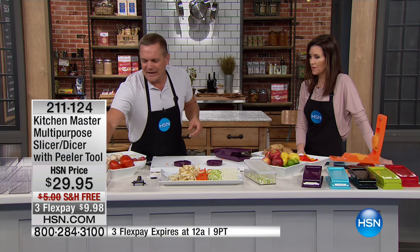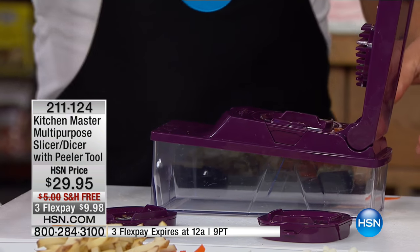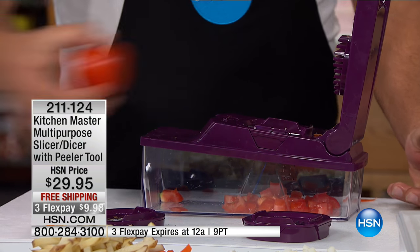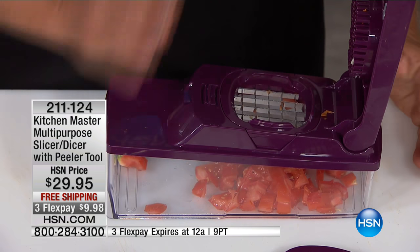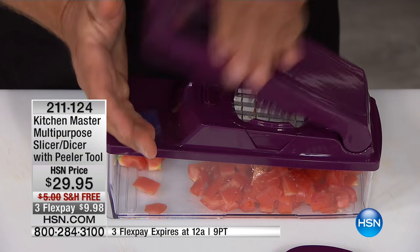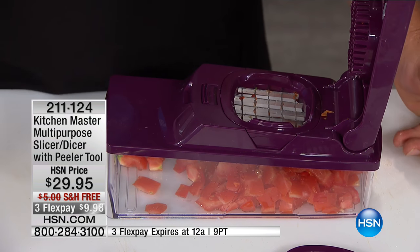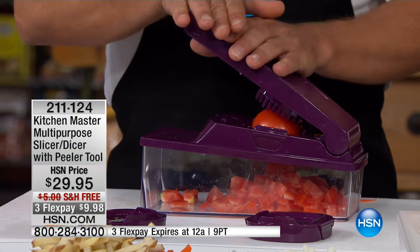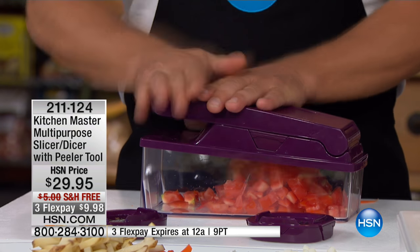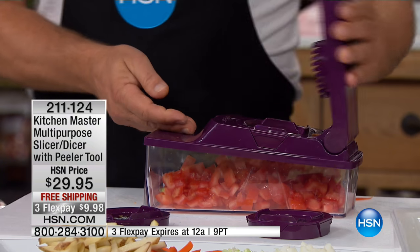This is the only machine I've ever found that will literally dice a red-ripe, juicy tomato — it didn't squish it. On taco night, you're going to love this. Cut a tomato in half, place a half on top of the grate, and when you press you get perfect cubed tomato for tacos, for salsa, for homemade bruschetta, for salads. All you do is press — we're going to make a quick Greek salad. We'll do three tomatoes — see how they dice up perfectly inside the bowl.